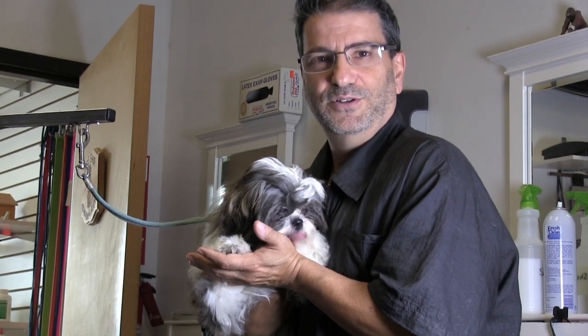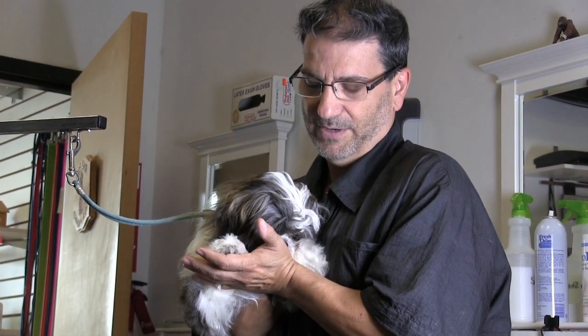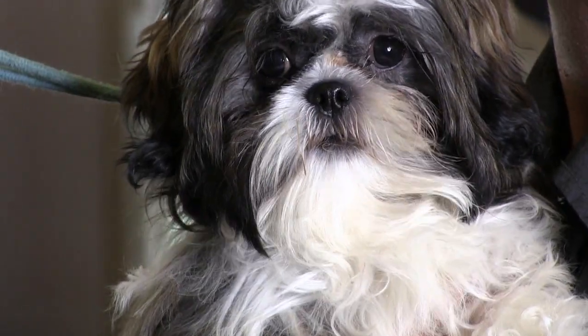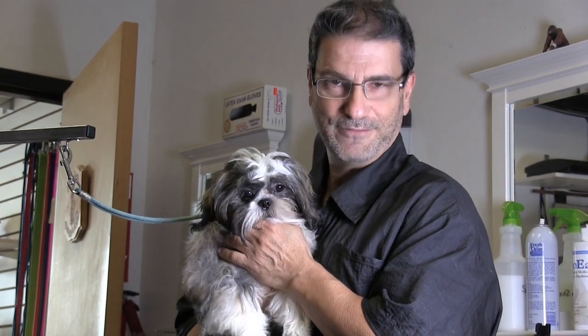Guys, thanks again for tuning in to Grooming by Rudy — we really appreciate it. Don't forget to like, share, and subscribe. Leave a comment down below, like us on Facebook, follow us on Twitter and Instagram. Check out our radio show — it's called Groomer Humor on Pet Life Radio, we'll leave that link down below. On behalf of Anthony and I, thank you very much. Give it up for the puppy!